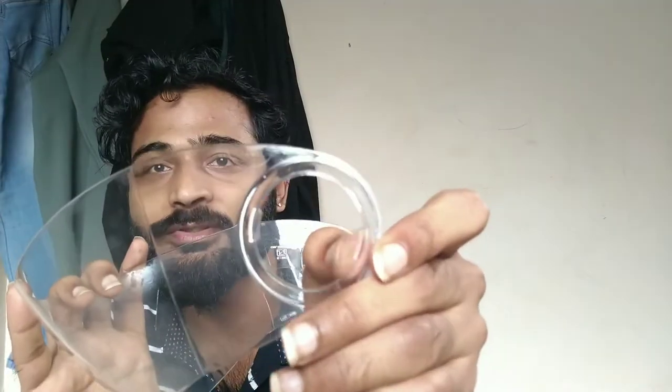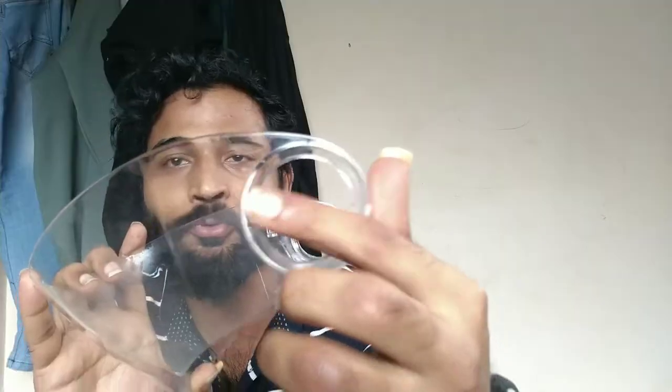I'll put my clear visor on and remove the black visor. Before changing, just make sure that this part, this part, and this part are not broken — if these are broken then it won't fit in there properly. So let's start.